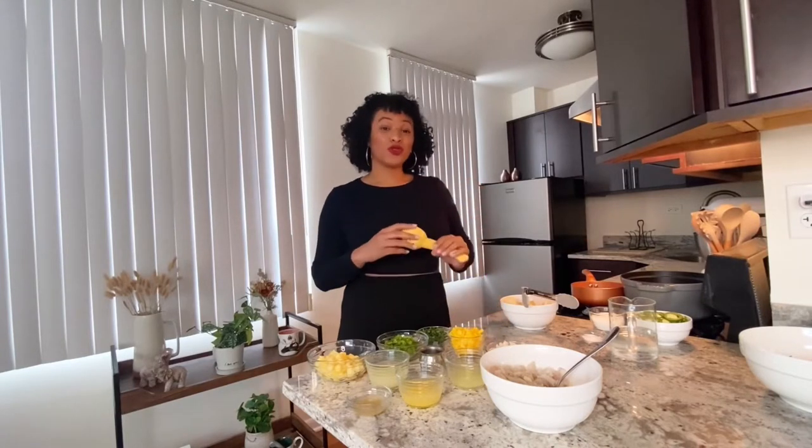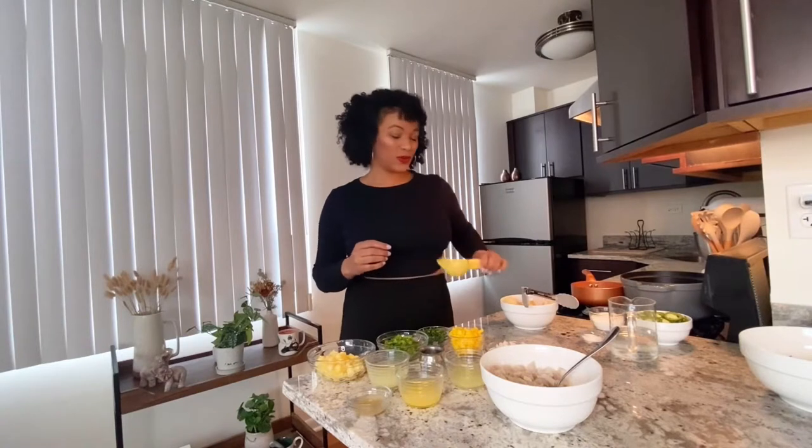We're going to make a tropical ceviche plantain cup. I'm also going to show you the easiest way to make a plantain cup using just a lemon squeezer. So this is all you need to make your tropical ceviche. We're going to start by making some pickled chilies — here I have some sliced jalapeño.